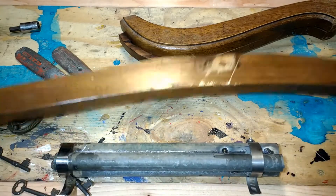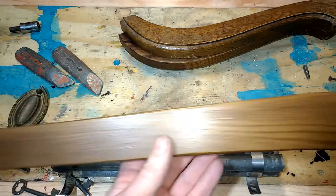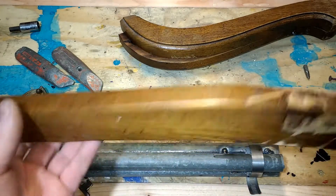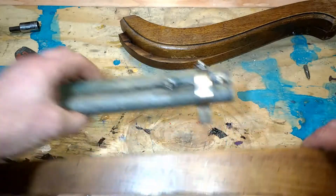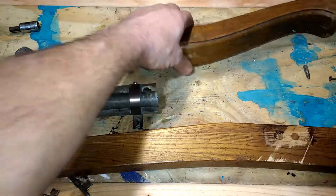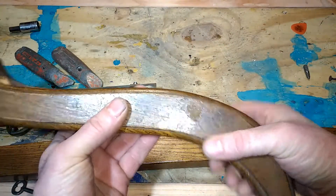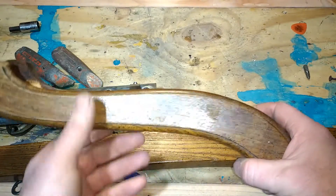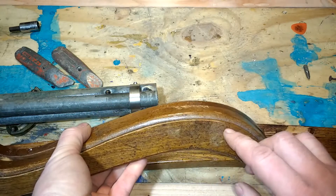Now I'm gonna take this — this was the back leg. I'm gonna glue two of these together and cut them down, somehow position the barrel in there. And then for the handle, for the grip, I'm gonna use this piece. I'll cut this down also so that I have that same detail on each side.